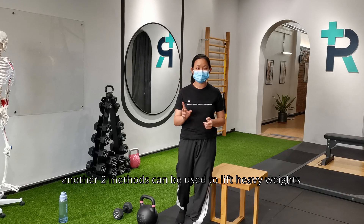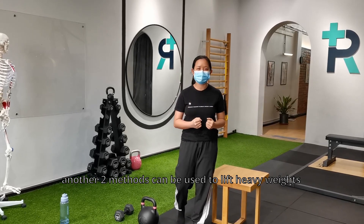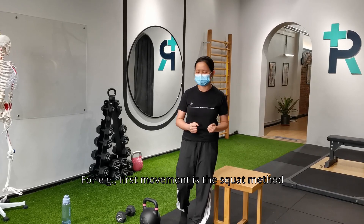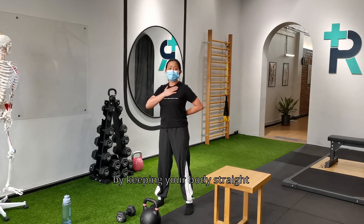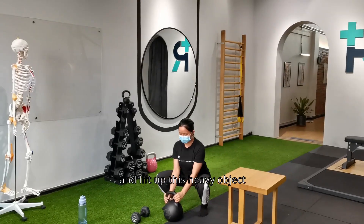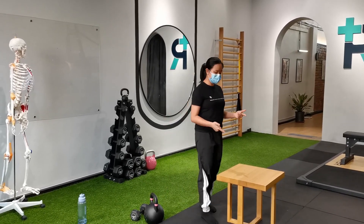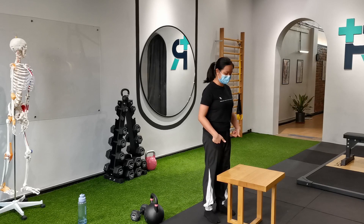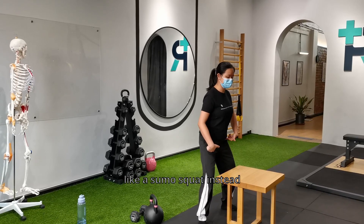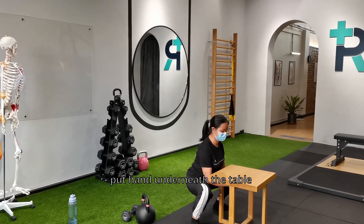Today I'm going to share two more methods you can incorporate when lifting heavy objects. Movement number one is the squat movement. Keep your body straight and bend your knees all the way down to lift the object. For the squat, open up your legs like a sumo squat, go straight down, place your hands on the object, and lift up.